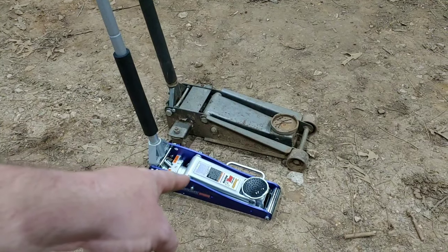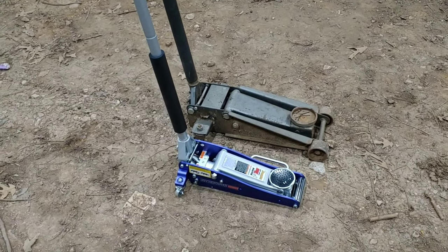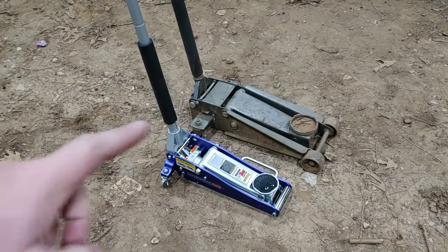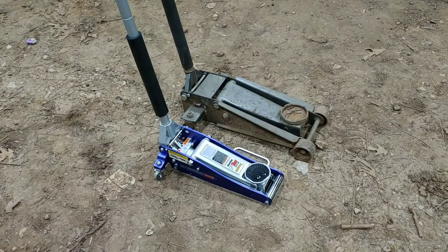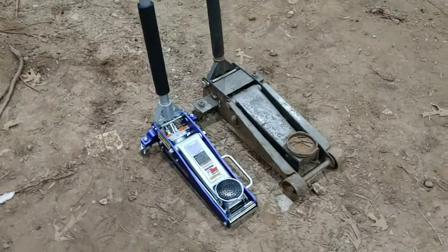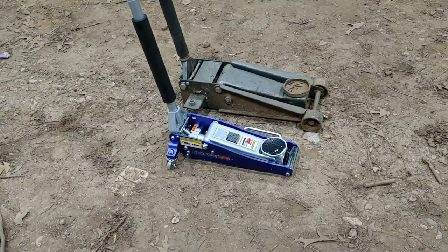That thing weighs maybe 25 pounds — the box said 30 but I'm not sure it weighs that much. I've used the aluminum one before and that's the reason I bought it, because I loved using it the chance I had. Plus it just looks good — it's all anodized blue and silver. Looks pretty good.